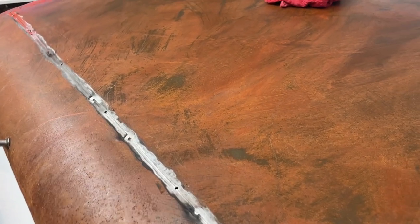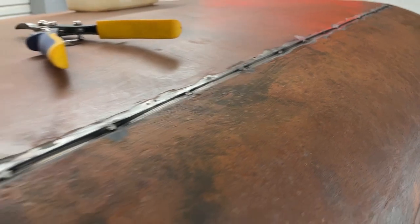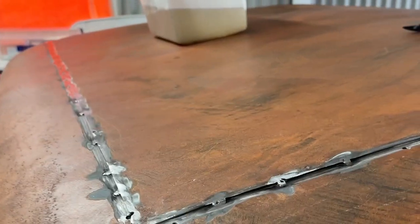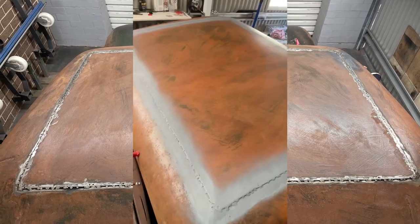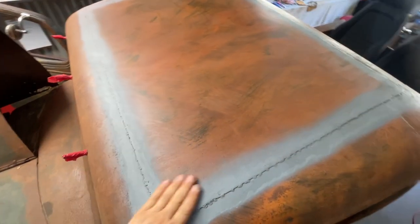This is going to take me some time, very very slowly. And the other side as well — just taking it so slow. Now I've got all this welded up, I've just gone and put a little bit of etch primer along here.